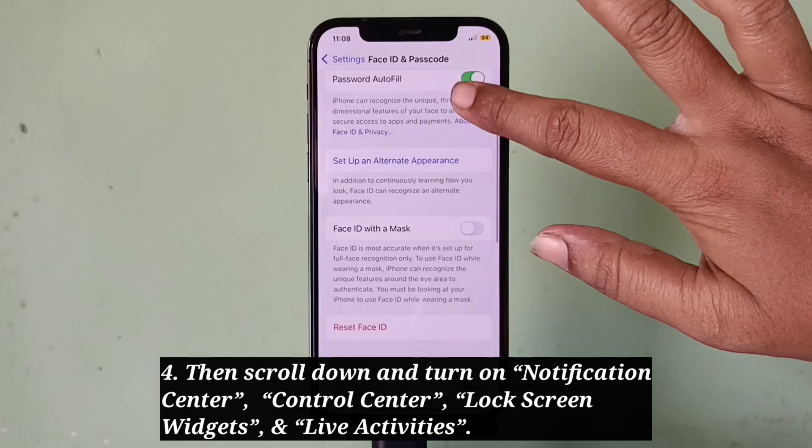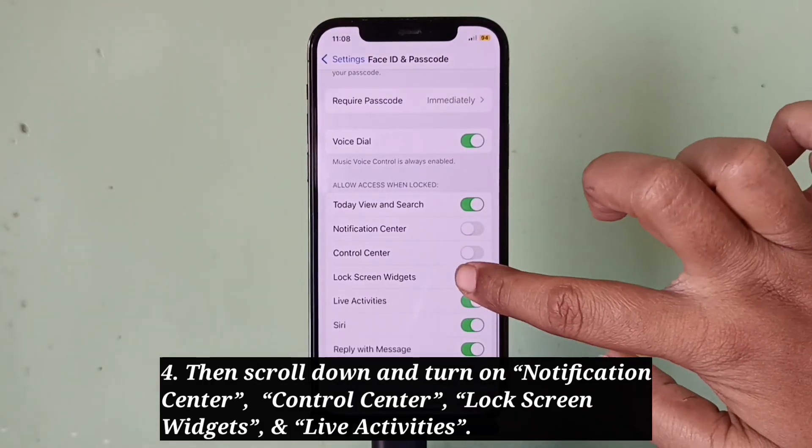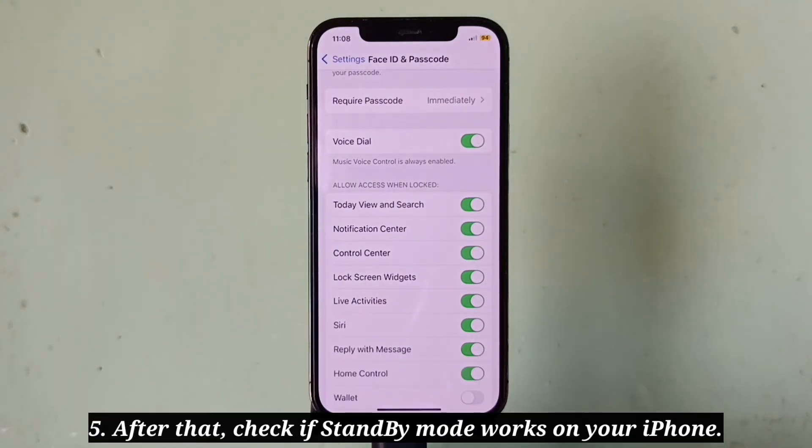Turn on Control Center, Lock Screen Widgets, and Live Activities under 'Allow Access When Locked.' After that, check if standby mode works on your iPhone.